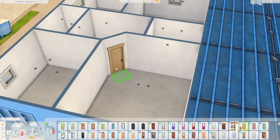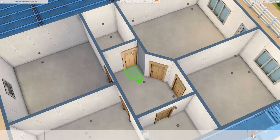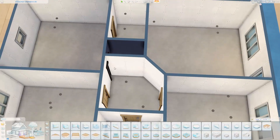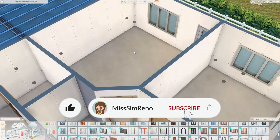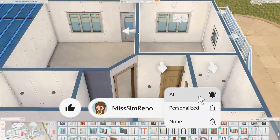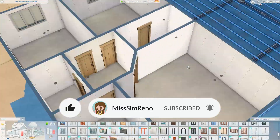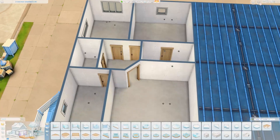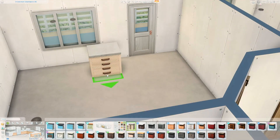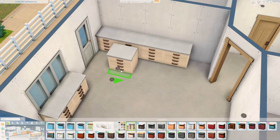I have not done an apartment in a good chunk of time at this point. I can actually confidently say that — I think it's at least been like a month or two. I'm really excited for this apartment because I am using one of the apartments in Evergreen Harbor. I believe this is Stone Street Apartments number three, if my memory is serving me correctly.